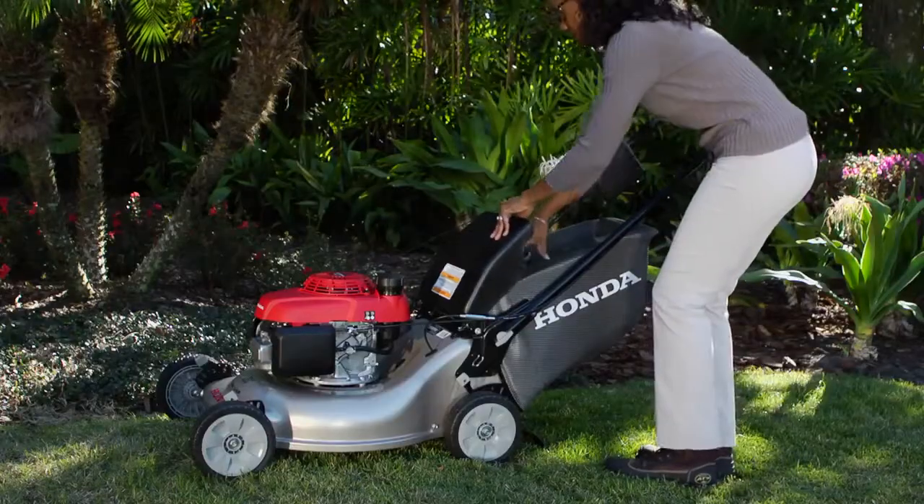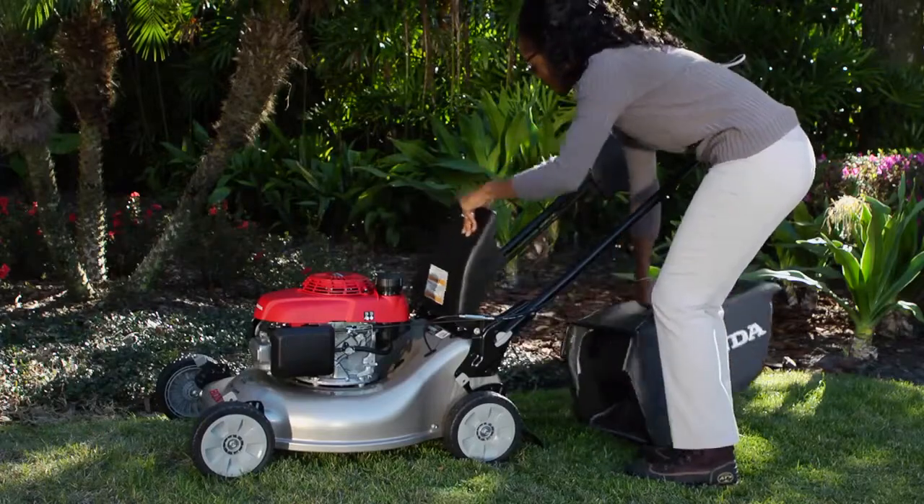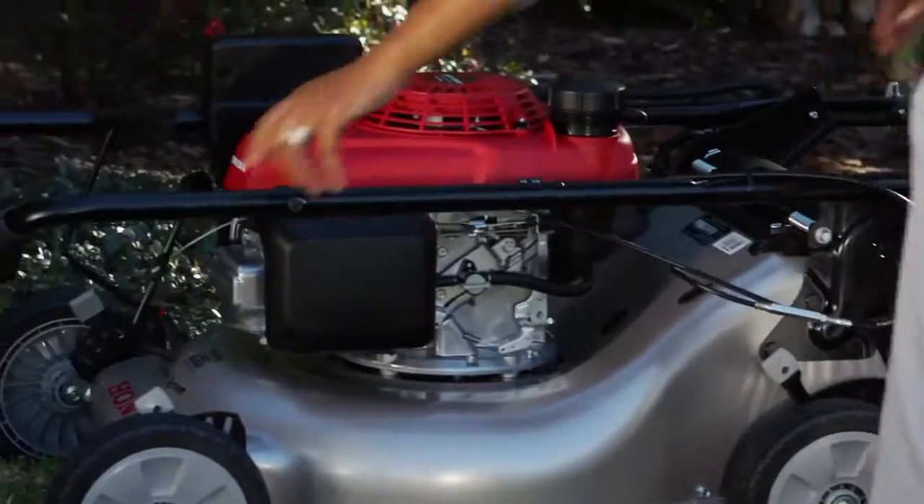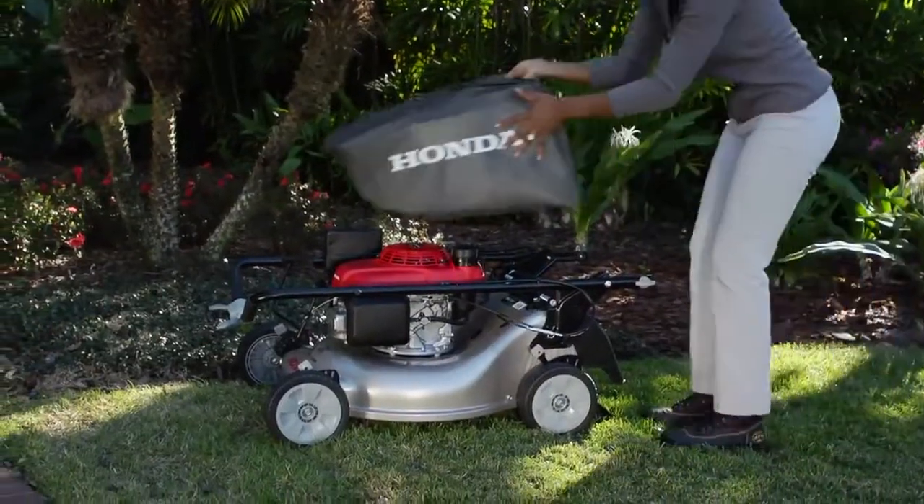The handle also folds away easily, with no knobs or bolts to tighten or loosen. Simply twist a quick-release knob. This is great for transport or storage.